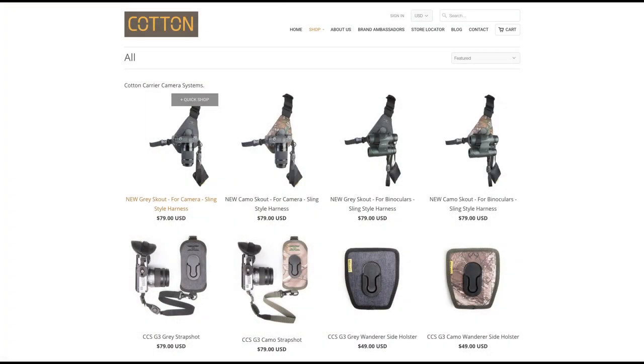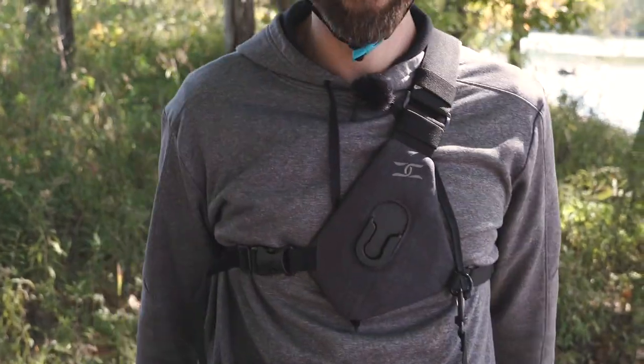The Scout is available now at cottoncarrier.com for $79. Overall this new system is a great way to harness your photography.